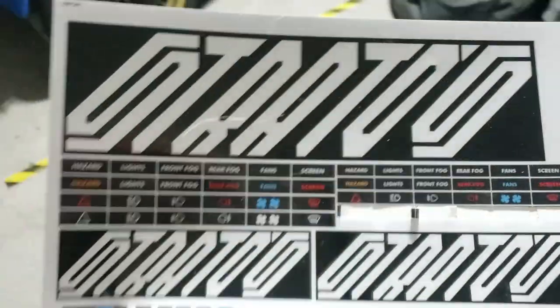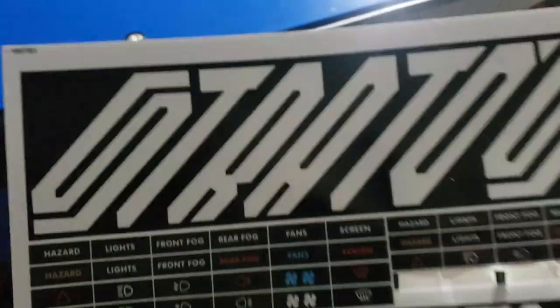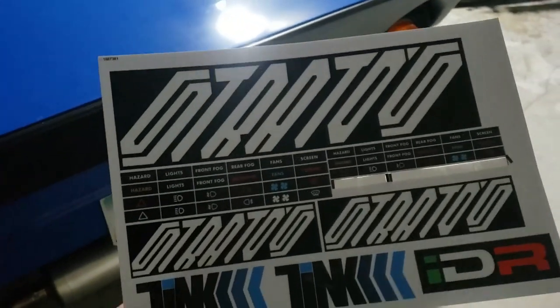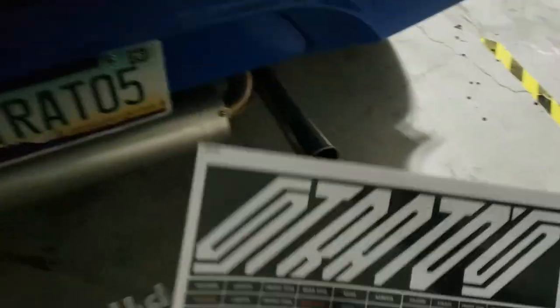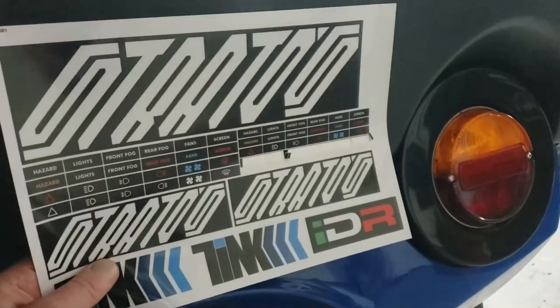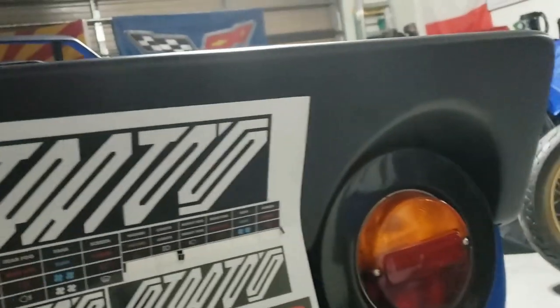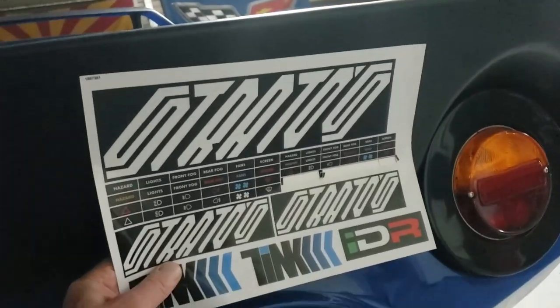I have an EPS AI file for this if anyone needs it for a cut-out of stickers — just email me. I recreated it. I was thinking about putting it on the black rear spoiler, but I already got that, so I don't know if I need that as well.